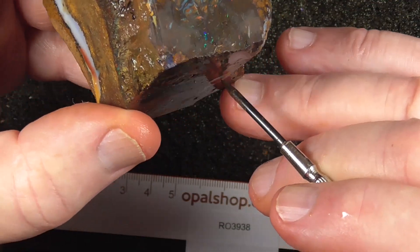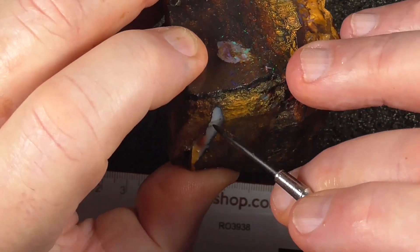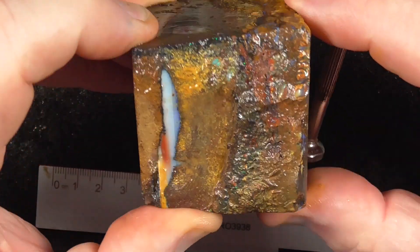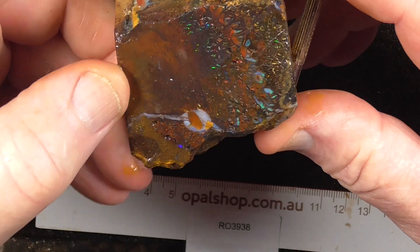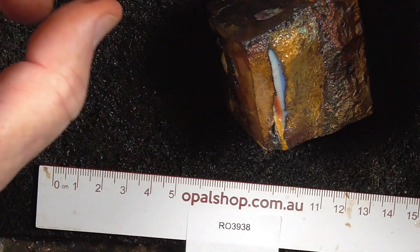That's probably that pocket there possibly. That could be joined up to it, but you wouldn't know until you start cutting it up. Anyway, I hope you've enjoyed looking at that. Cheers.